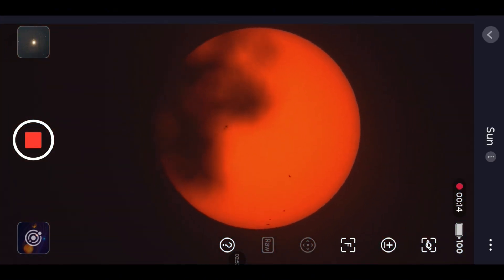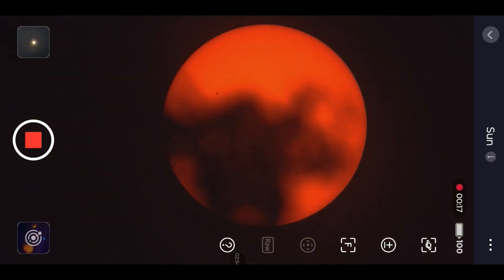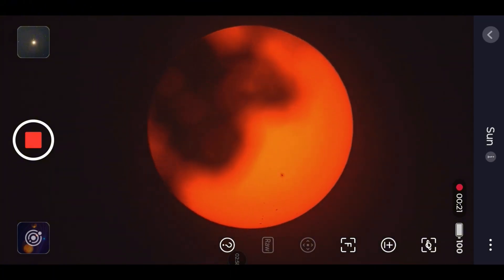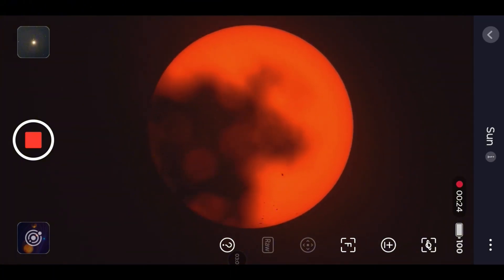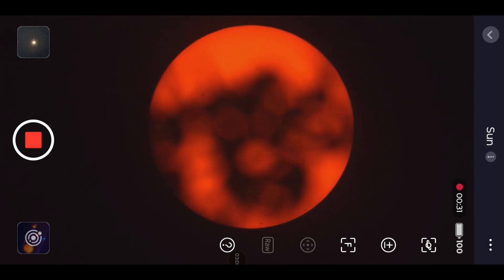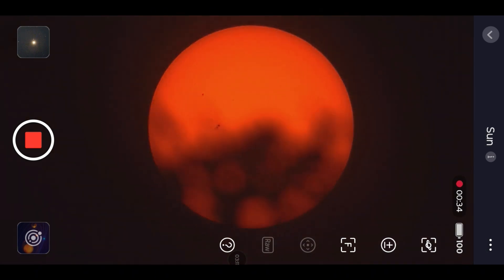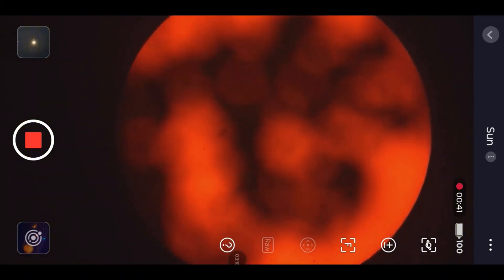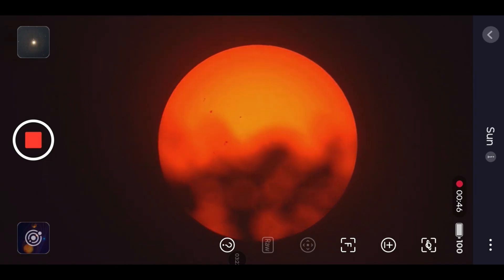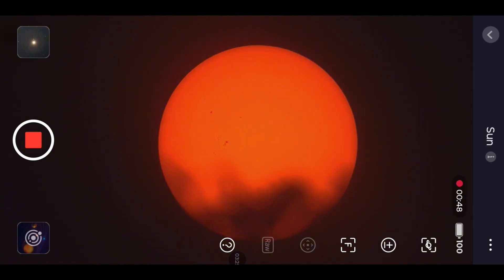I'll give you a dollar if you can tell me what kind of tree that is. This is so much fun, guys. Should I just set up somewhere better? I don't have to be on my roof — I could put it in normal alt-az mode on a tripod. Unless the sun is about to move into a better spot. This is great, guys. I'm going to get some footage here.